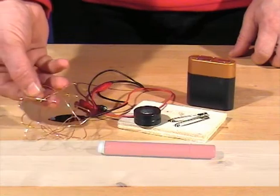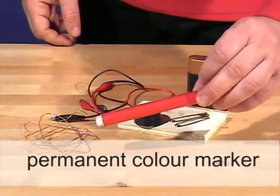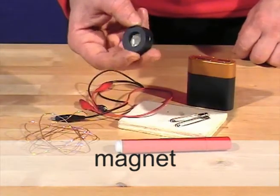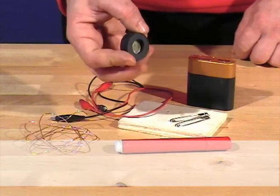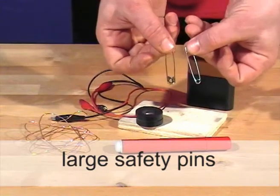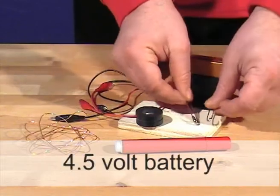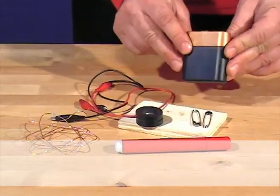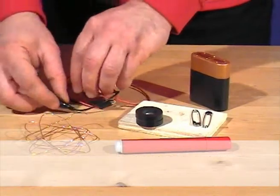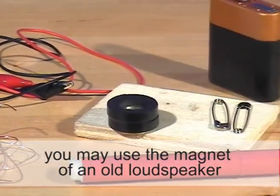Copper wire, permanent color marker, magnet, large safety pins, 4.5 volt battery, wires with alligator clips, a small wooden base. You may use the magnet of an old loudspeaker.